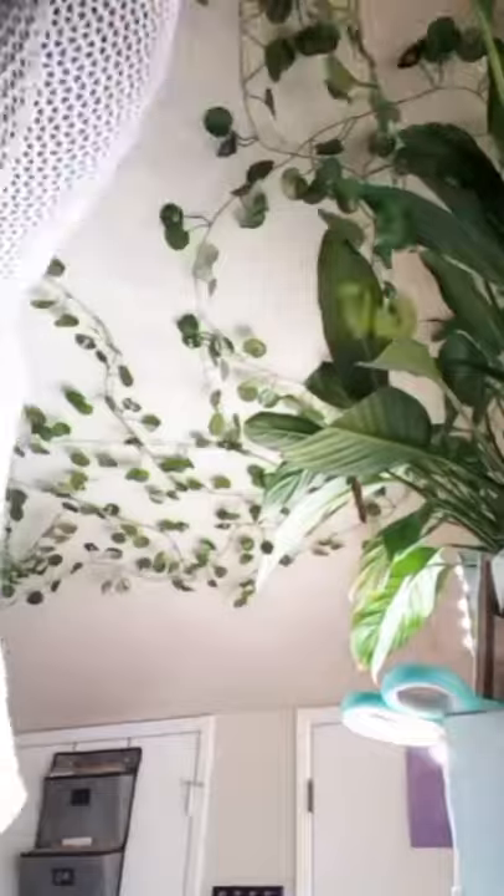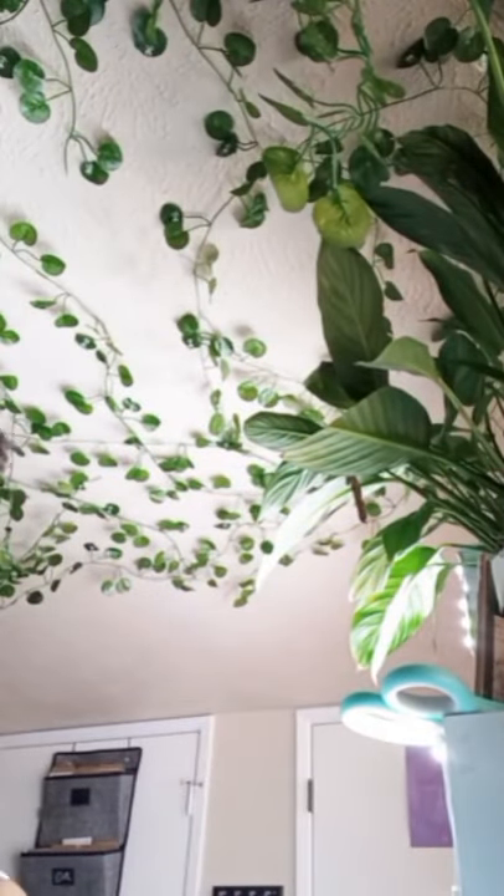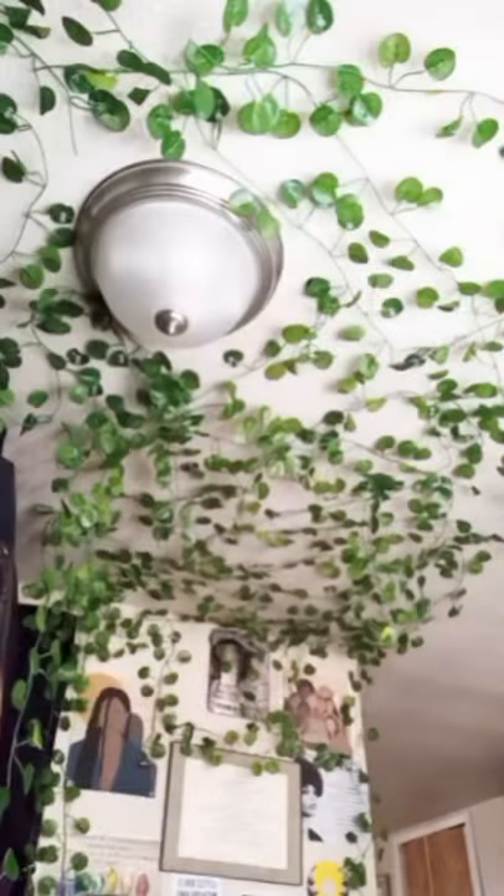What I basically decided to do was just use some clear thumbtacks and I stuck them straight through the leaf, just like you see me doing here. Where the vines adjoin, you can kind of use that to overlap the thumbtack and disguise the fact that there's anything going through it, to make it look more realistic.